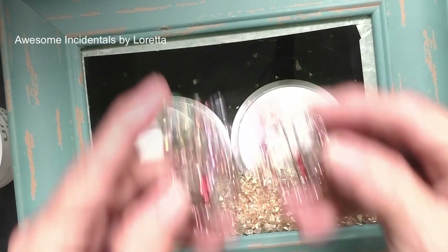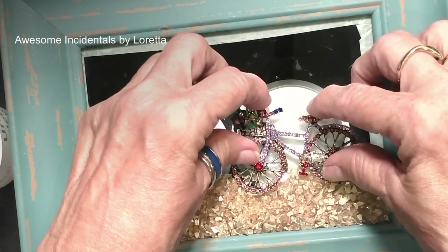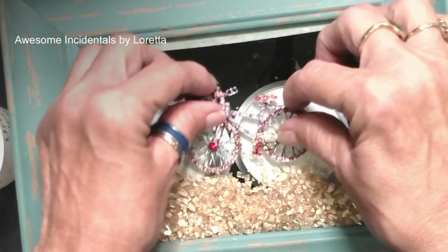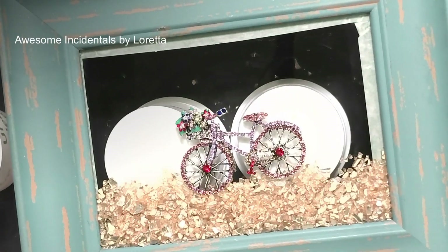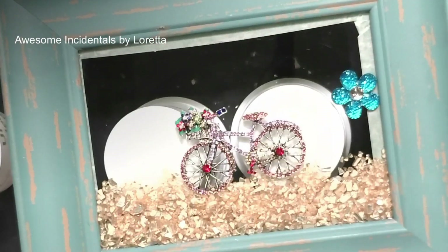I have this little brooch I got off of Temu and I'm going to set that little guy on there, move him over just a little bit. Then I got these flowers at Hobby Lobby — they're actually buttons. You can go into Hobby Lobby and find them.